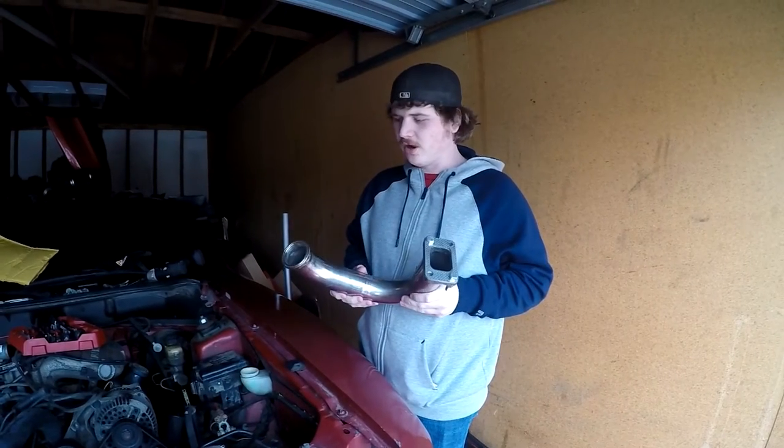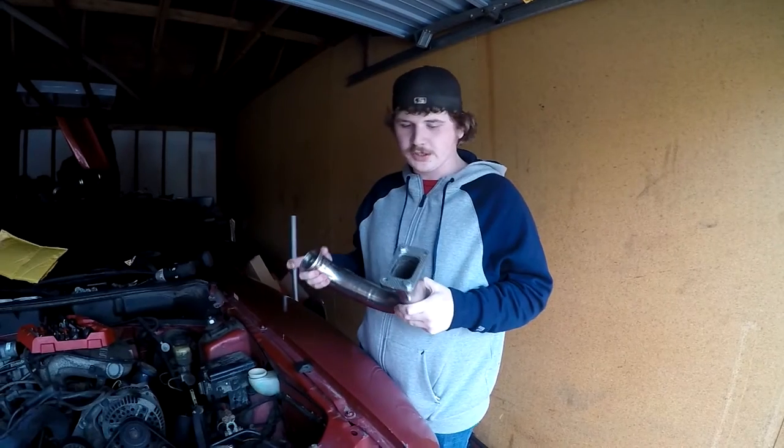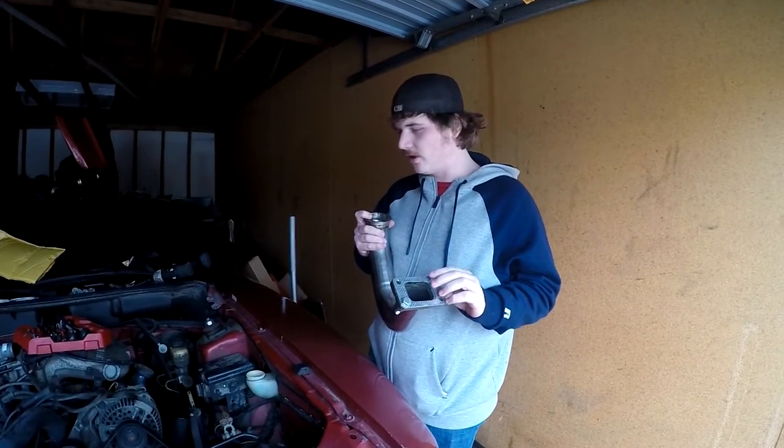Today I'm going to try and get the V-band clamp on the driver's side manifold and get the turbo sitting on there.